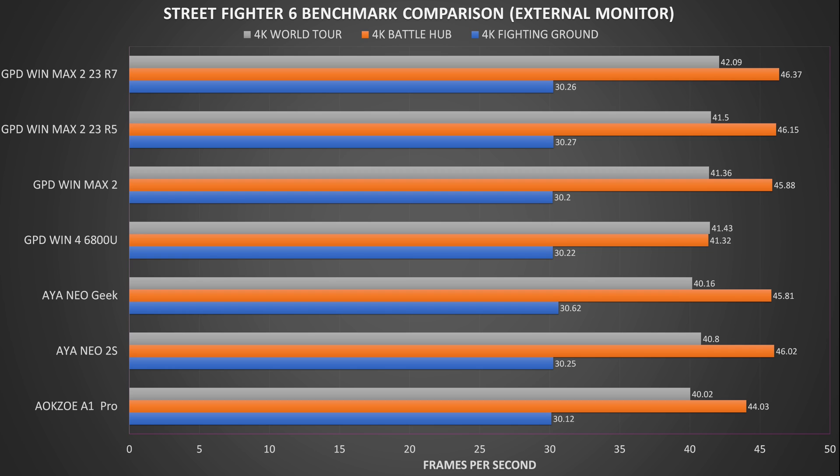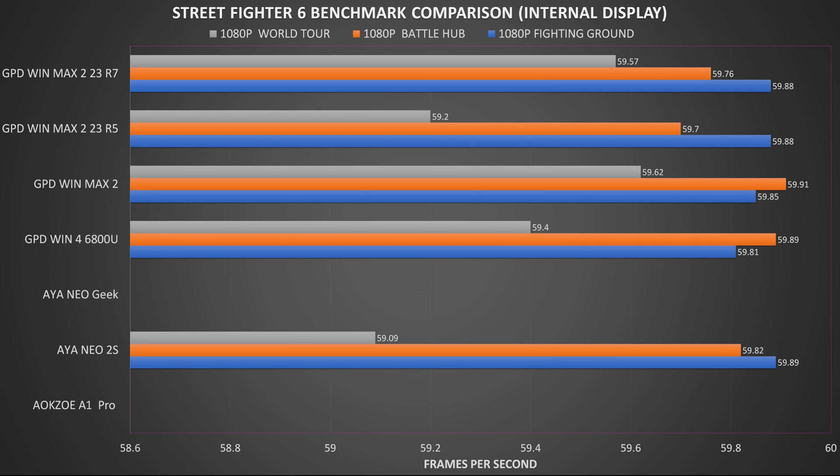Something more recent is Street Fighter 6, run at 4K on the highest graphics settings to see performance under high load. On the external monitor we get very similar scores across most handhelds with literally a frame or two difference. The GPD Win 4 saw a performance dip on the second and third parts of the benchmark. On the internal display at 1080p all handhelds essentially run at 60 frames per second. The AOKZOE A1 Pro had random crashes back to the desktop, and the iNeo Geek is limited to its 800p resolution.